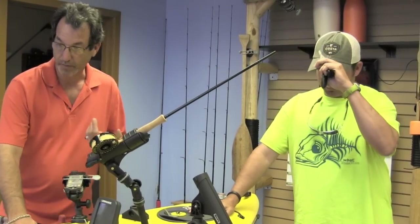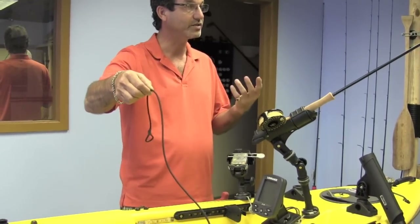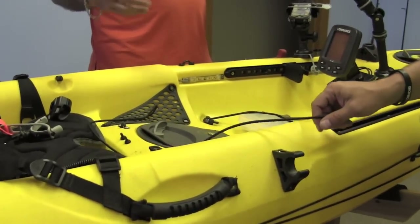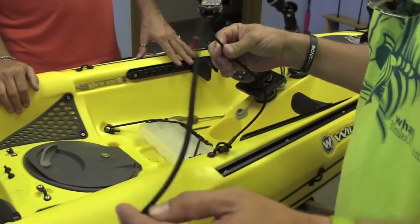So I made my first product, which is just a basic paddle leash. Weighs half an ounce, does exactly what it's supposed to do — if your paddle slips off, it's not going anywhere. And we've probably sold about 100,000 of them.